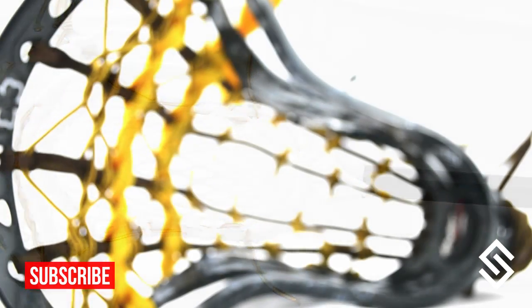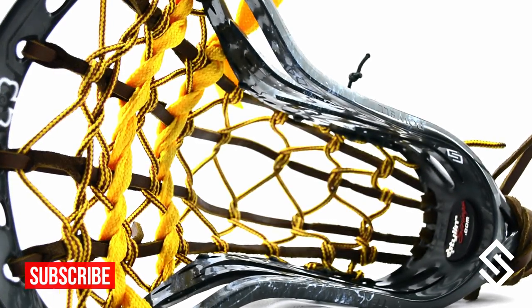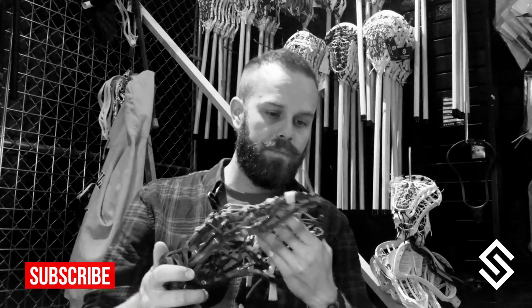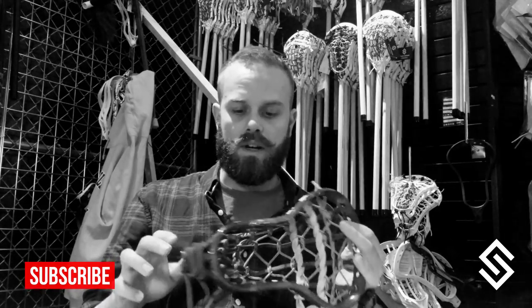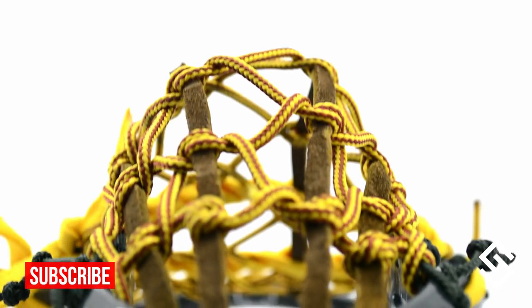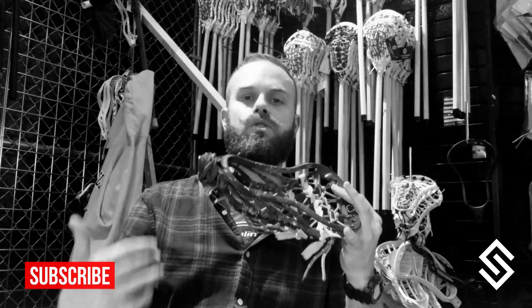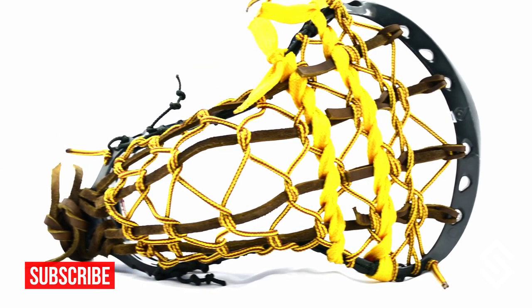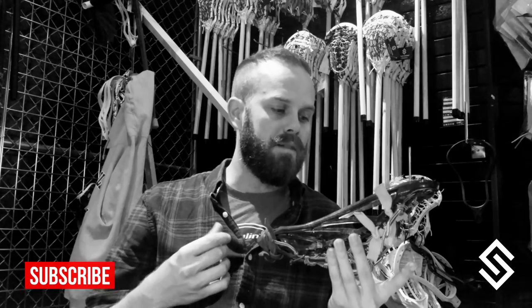A few other attributes: the string holes are fantastic. I strung this traditional with boot lace; Tyler strung his in a more mesh-style fashion with some 10 Diamond and a band. We tried some abstract stuff and they all came out really, really well. What I thought was incredibly unique about the string hole pattern is that it is terribly abundant, and all of the holes, while being the same size, are all large enough to fit multiple strings in. A lot of times you only have a few large holes up top, but they did that all the way down and still kept its structural integrity.